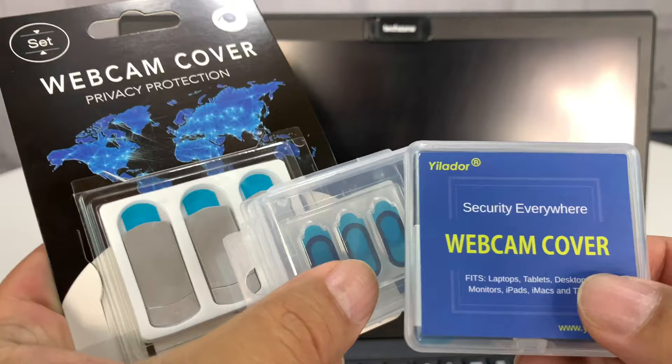What's happening Panda Nation? Peter Von Panda here. Webcam covers generally suck — that's why I picked up these three to try.